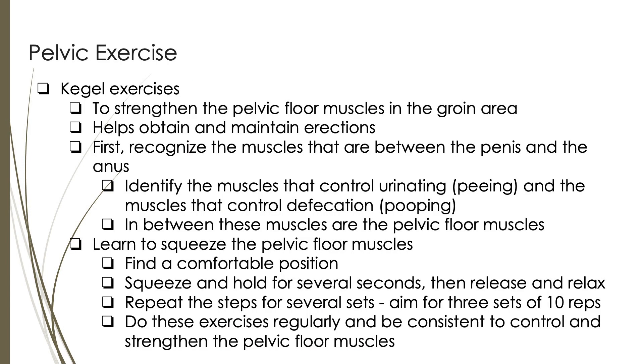Let's talk about Kegel exercises. Kegel exercises are a type of exercise that can help strengthen the pelvic floor muscles, which are located in the groin area. These exercises can help with obtaining and maintaining erections. The initial step is to first identify the pelvic floor muscles. You can do this by identifying the muscles you use to urinate and the muscles you use to defecate. The area between these two muscles is the pelvic floor muscles. Once you identify these muscles, choose a comfortable position to perform the exercises, such as lying down, sitting, or standing, and then contract the pelvic floor muscles by squeezing them.